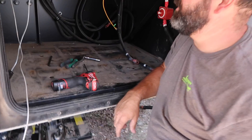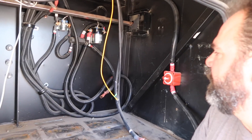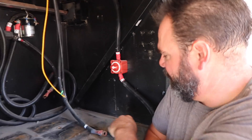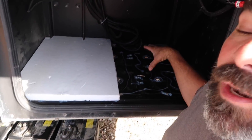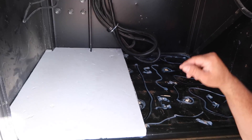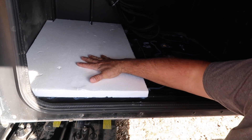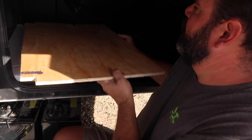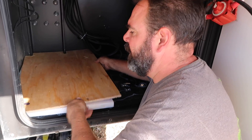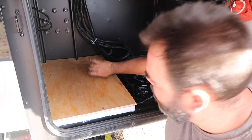This is what an empty battery bay looks like. All six batteries are out, the PT100 is out, the catastrophic fuse is out. This is basically down to the original chassis. We cleaned it up — there was a lot of dirt and chicken dust all over the place. I put silicone around all the holes, and now we're applying one-inch foam to add a barrier of insulation, and on top of the foam we're putting plywood. Now the batteries will have a good place to rest.